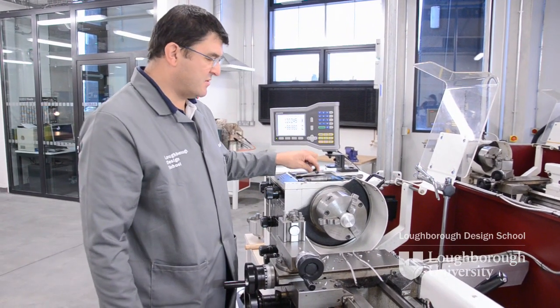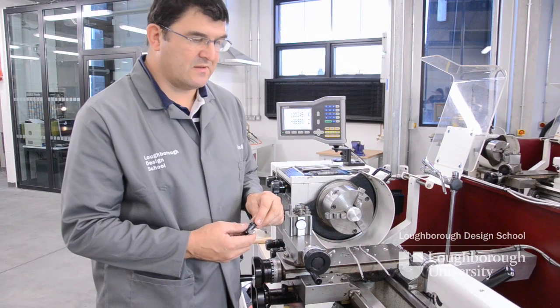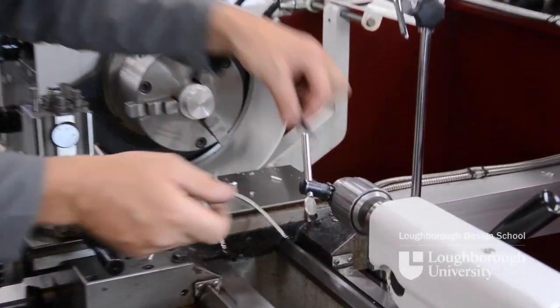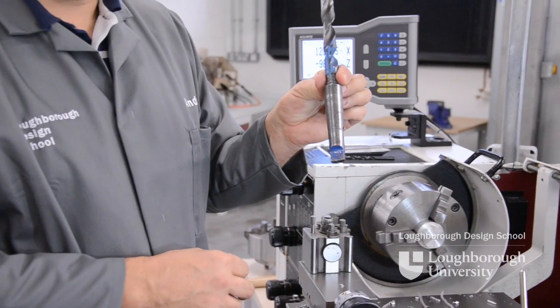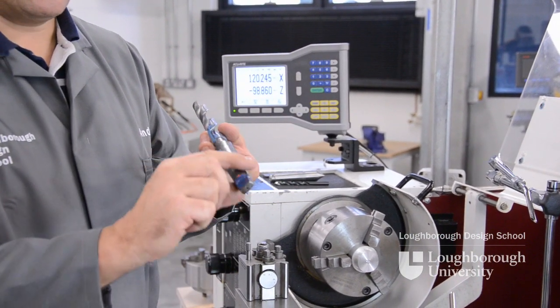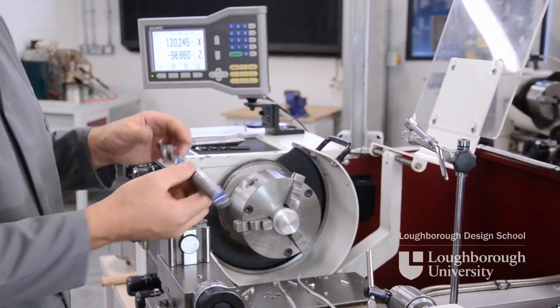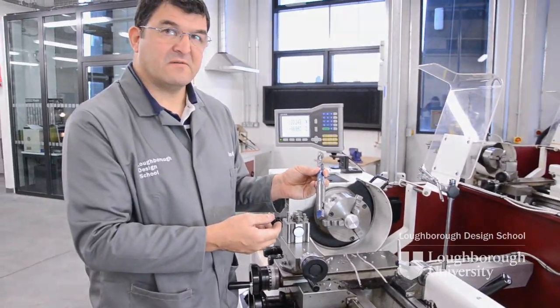If we need to drill a hole in a component that is above 30mm diameter — which is the maximum a Jacob's chuck will hold — we then need to use another Morse taper. So it is then a case of removing the Jacob's chuck, replacing it with a drill with the required Morse taper, and using this to drill the hole. And that's how we drill from the tailstock.